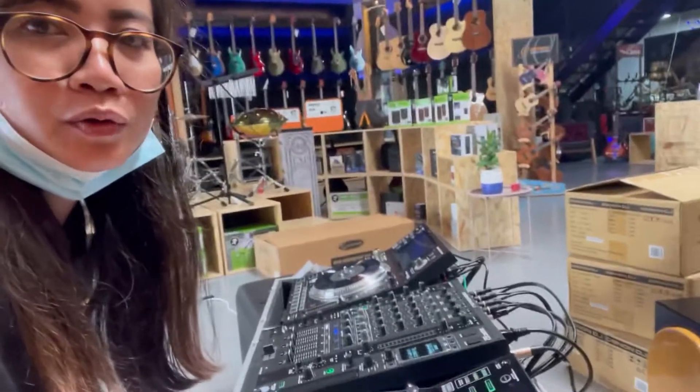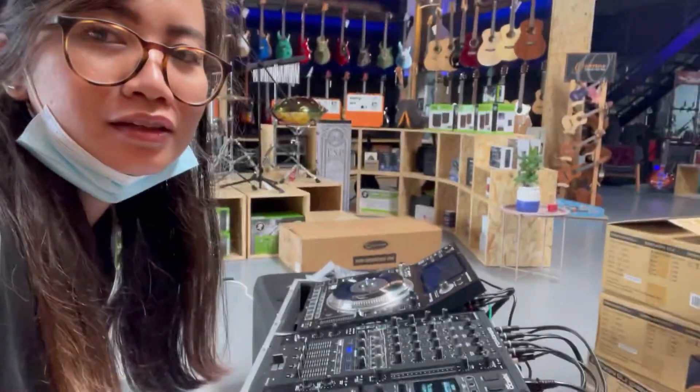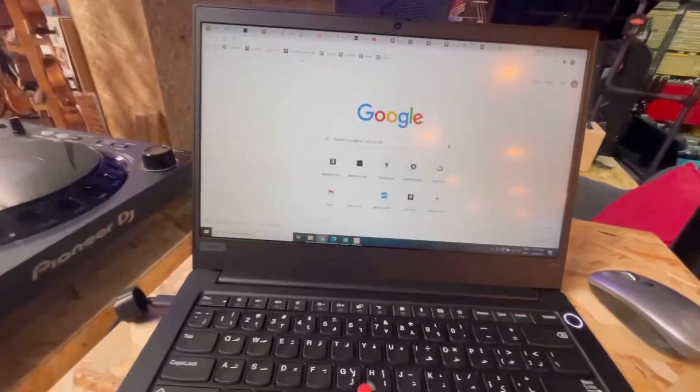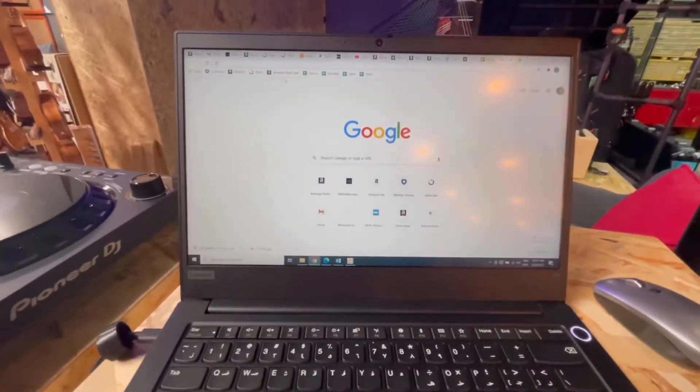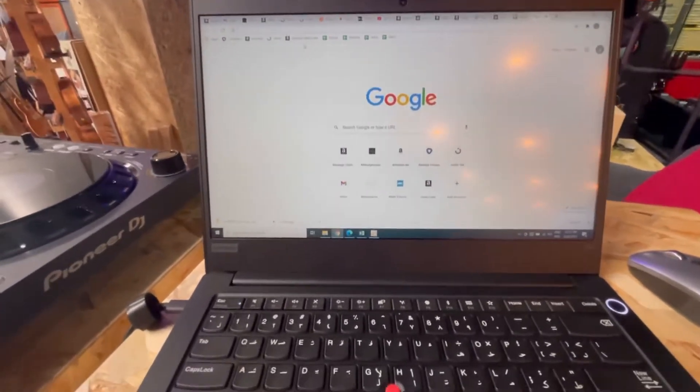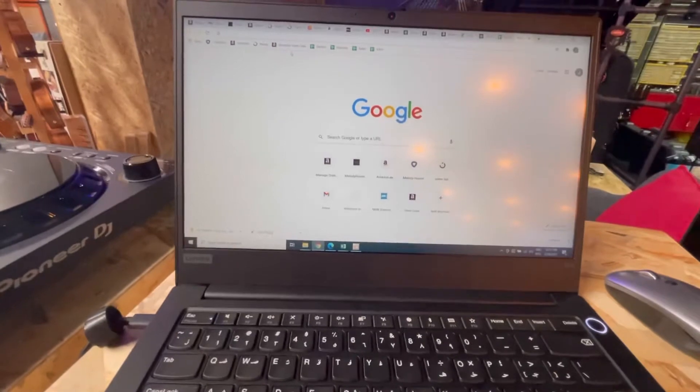Hi guys, so today we're going to update the firmware of the Denon DJ SC5000M. When you purchase the SC5000M, you won't be able to access the Wi-Fi, so you still have to upgrade the firmware.